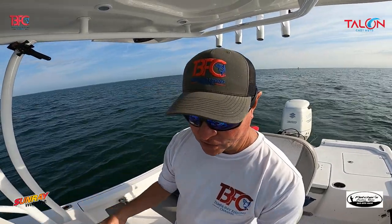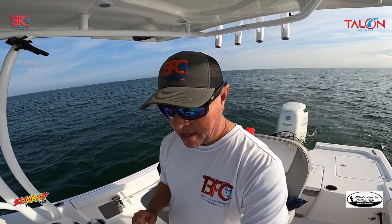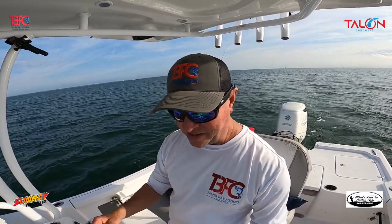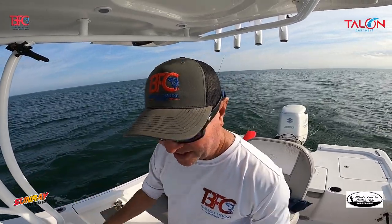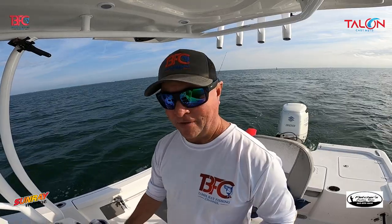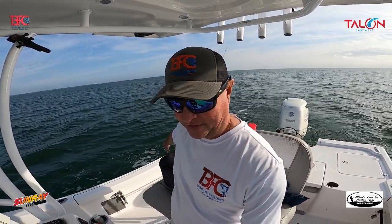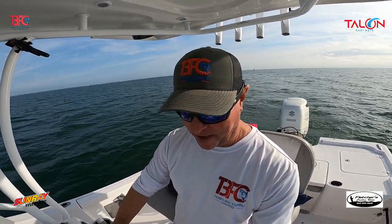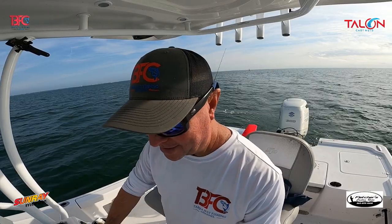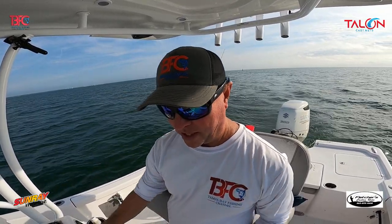You don't see all the running around on camera because we just don't show it, but the key is to move around. If you stop at an area that looks good and you get nothing — not even a bite — don't stay. It took me longer to cut bait than to drop down and check. I'm just going to keep looking and see what I can find.